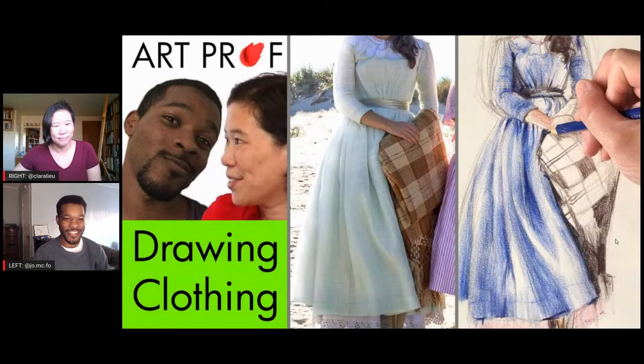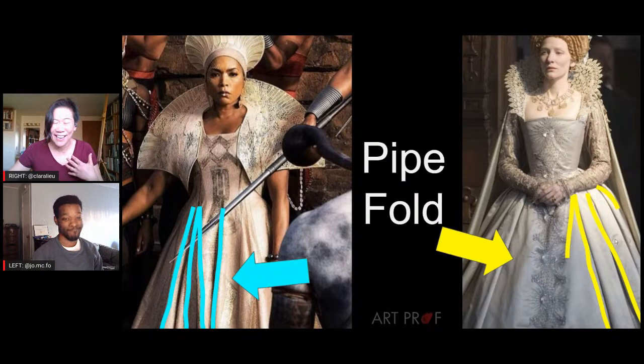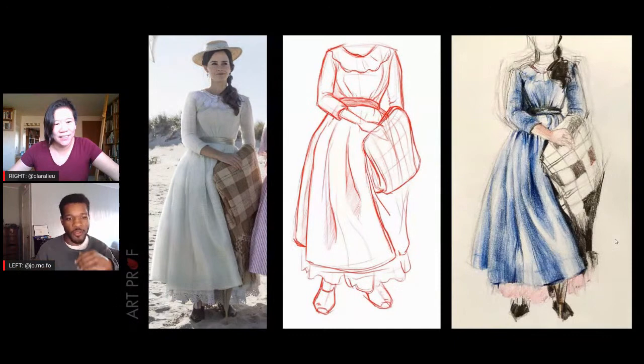This is our finale! Jordan and I have gone through all the different fold types, and today we're going to cover the spiral fold. But first, we're going to do a quick review of the different fold types. You should have done your homework and understood all of these concepts by now. So Jordan, what is the pipe fold? The pipe fold is when you have a cylindrical object, like the waist, and you have compressed fabric at the top that creates pipe-shaped folds going down. It's probably the easiest one, and tends to be less dynamic than the others.